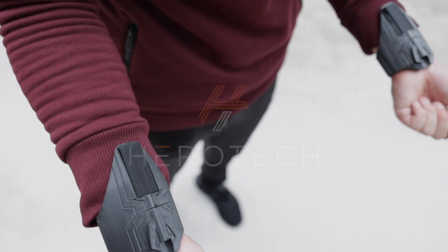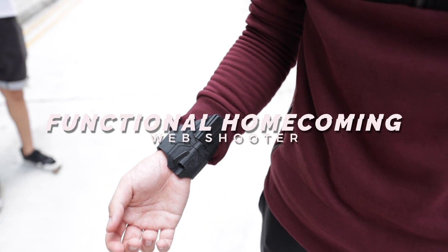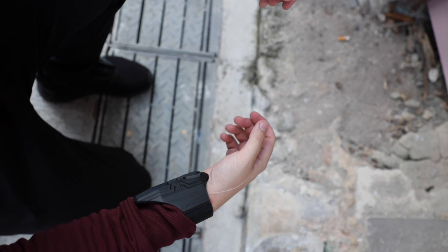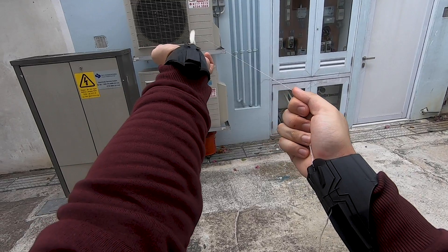Hey guys, after lots of research and development I'm super excited to present the functional Homecoming web shooter modeled after Tom Holland's web shooter in the MCU. This one features an all-black colorway.